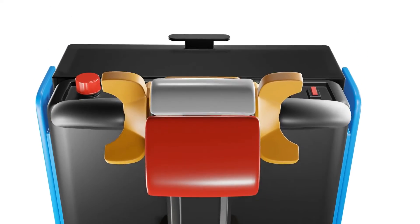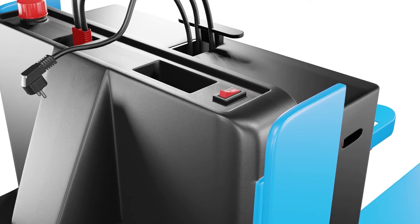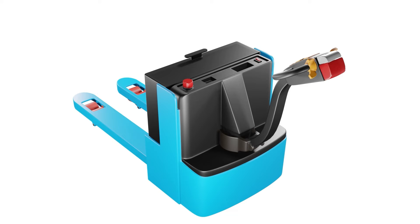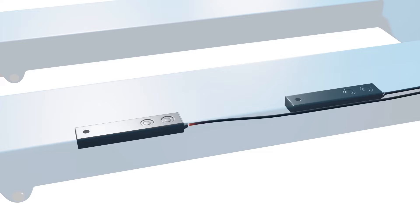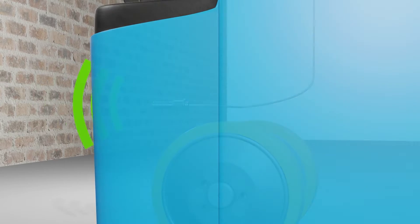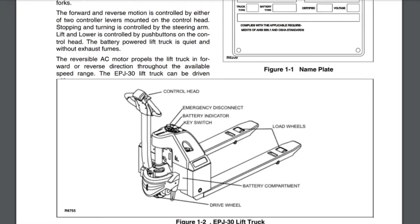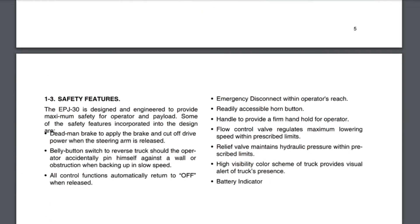It's important to note that the layout and functionality of button controls may vary across different electric pallet jack models. Manufacturers often design their controls based on the specific needs of different industries or user preferences. Some models may have additional features or different button placements, but the fundamental functionality remains the same. Always refer to the user manual provided by the manufacturer for specific instructions and guidance.